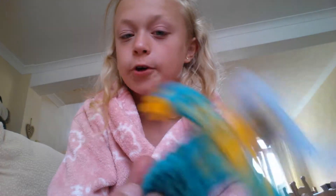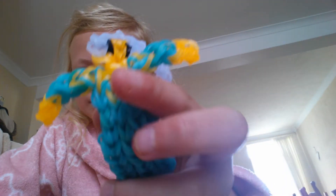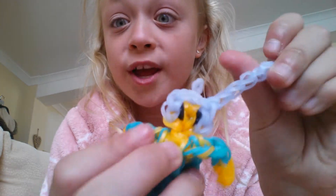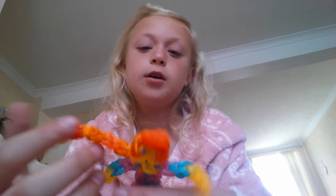So I made Elsa from Frozen. If you haven't seen Frozen, where have you been living? Because if you haven't seen Frozen you're either not bothered with it or you just don't have a life - but just go and see Frozen or get the DVD because it's really good. So this is Elsa - she's one of the two main characters. She's wearing a blue dress and then there's a cape.